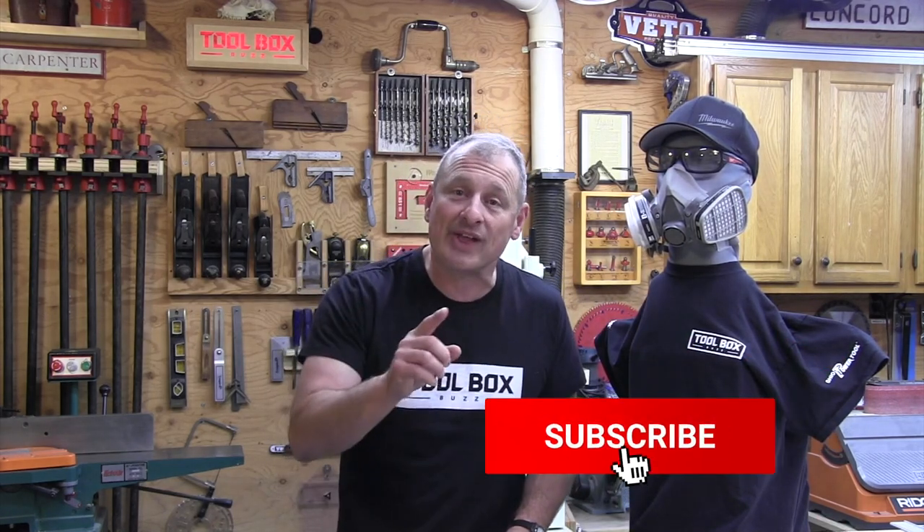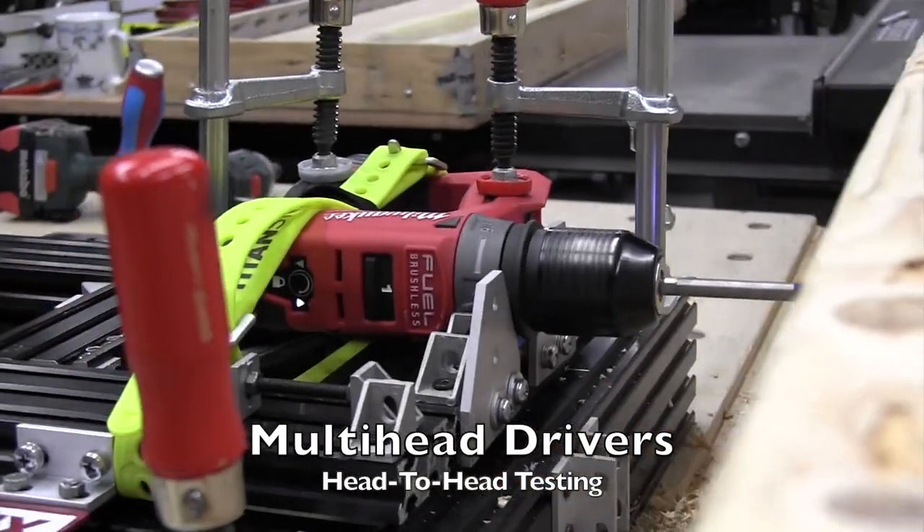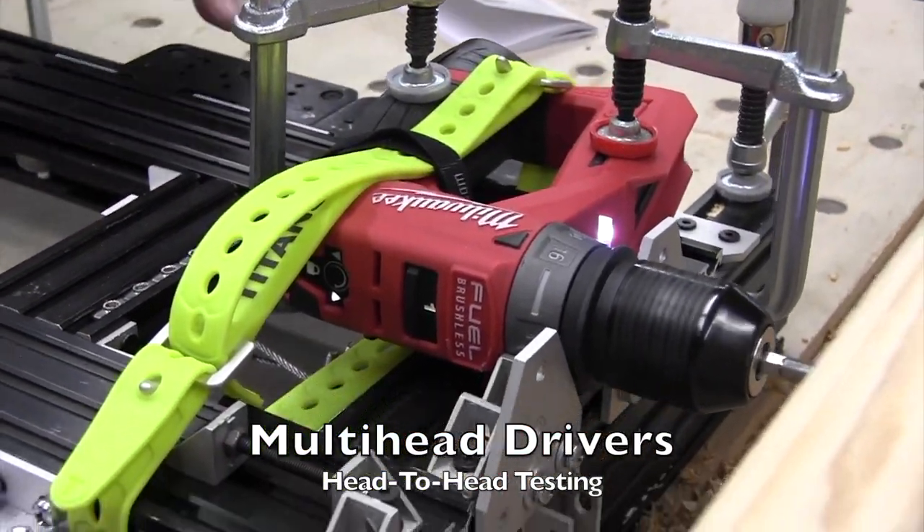Before we start talking about what's new from Milwaukee Tools, I want to ask you to consider subscribing. Go right to the bottom of the screen right now. Click the subscribe button, and while you're there, click the notification bell. When you do that, you'll get notifications when we produce all of our videos — our how-to's, best practices, tool reviews, and of course our famous head-to-head tool test reviews. Please subscribe and hit that notification bell.